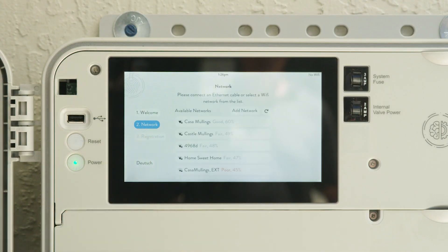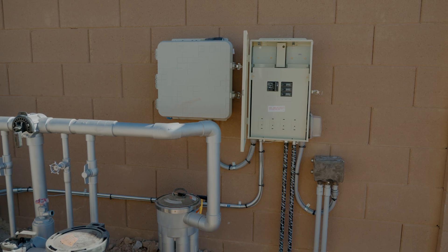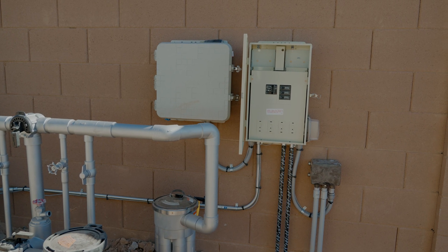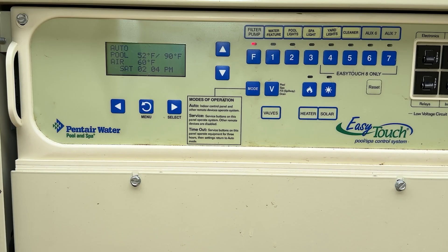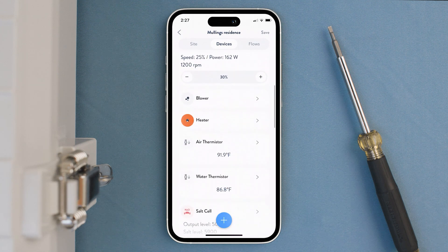The last component to tie all these heads, filters, and pumps together is your panel system that sits near the equipment. Brought from your electrical panel over to your pool equipment, these can range from the traditional time clock to having full automation on your pool system, regulating energy consumption and giving you a clear, transparent picture of what's going on with your pool.